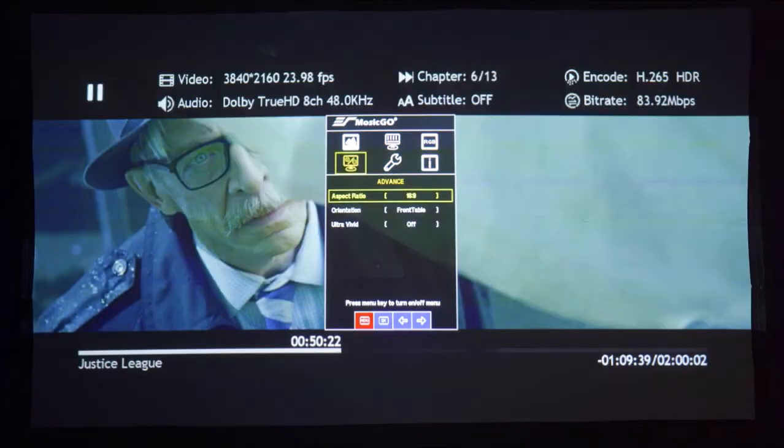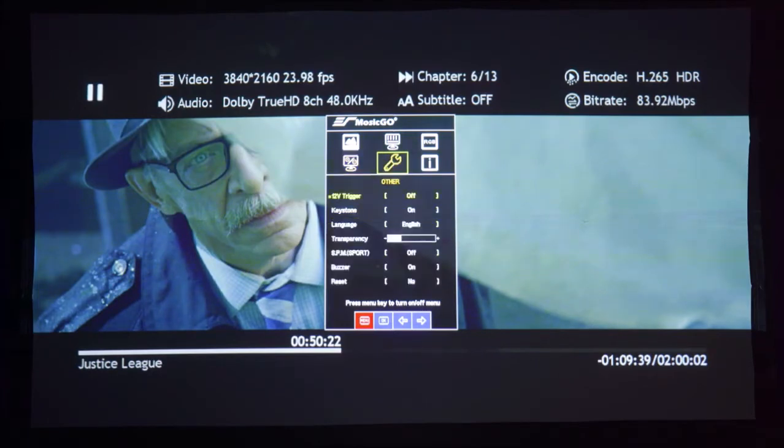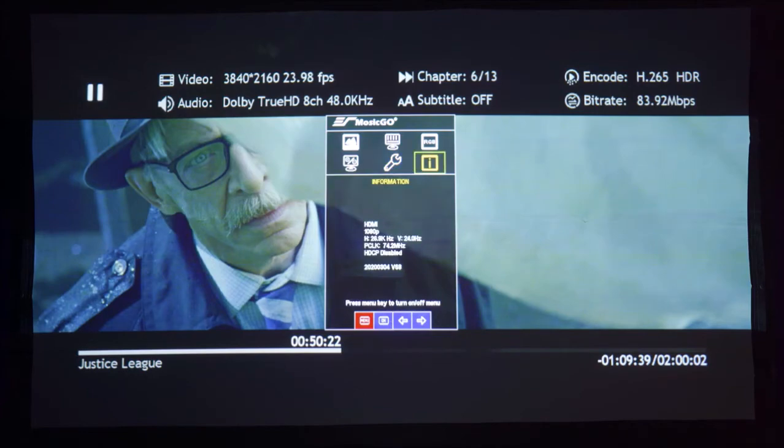Under advance there are five different aspect ratio choices. Orientation is where you'll specify how you have the projector placed. And Ultra Vivid will enable support for deep color. In the other section you'll find the trigger output, keystone correction, language setting, and menu transparency, which makes the menu background either lighter or darker. Sport mode will adjust the brightness level depending on your battery life. Buzzer will shut off the beep sound when you use the touch-sensitive buttons, and reset will reset everything. The information tab will tell you the source information that's playing.